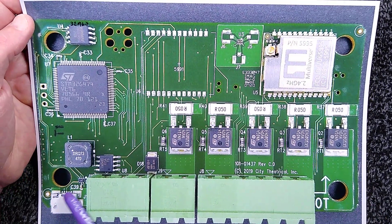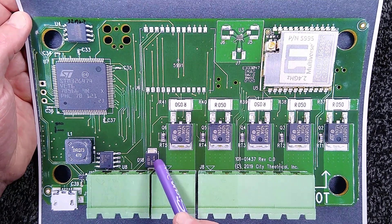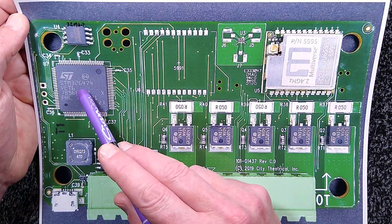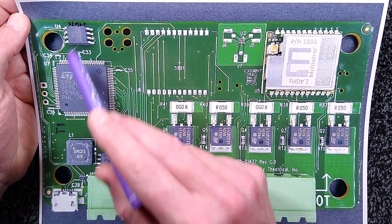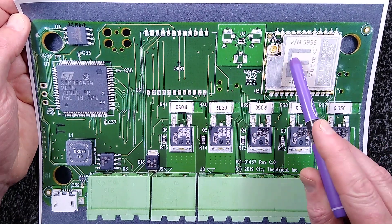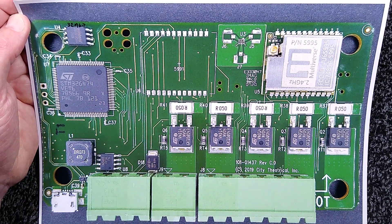Here is the USB port for powering the unit, here is the RS-485 port which is the DMX input and output with its little driver, and there's a protection diode to guard against erroneous voltages on that port. The microcontroller has a 32 megabit memory chip associated with it. There are three programming ports: one presumably for the 2.4 GHz Multiverse receiver, one for the 900 MHz Multiverse receiver, and one for the main chip.